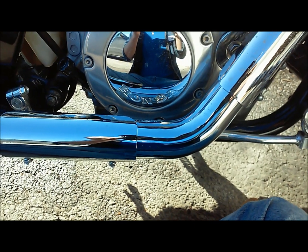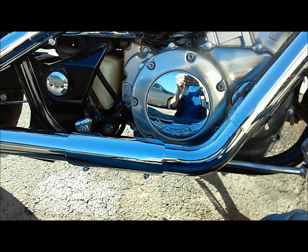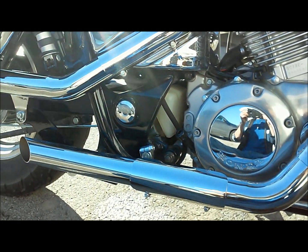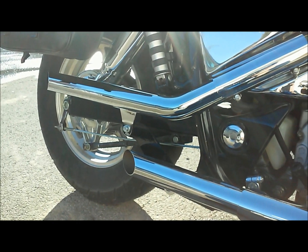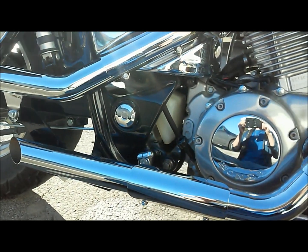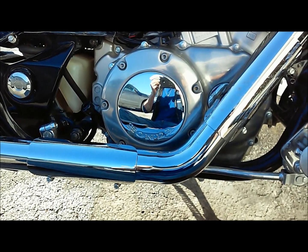So if you ever have shoe rubber all over your pipes, go ahead and take a penny and scrape it right off. It worked out real well — a little bit of physics goes a long way.